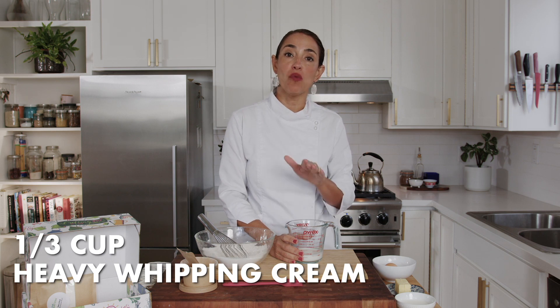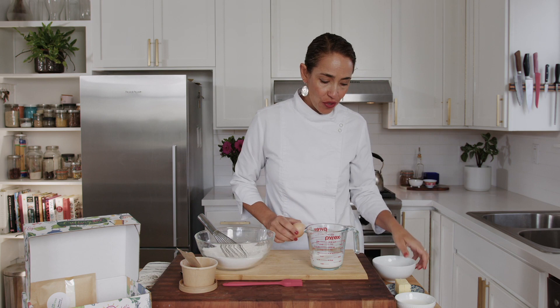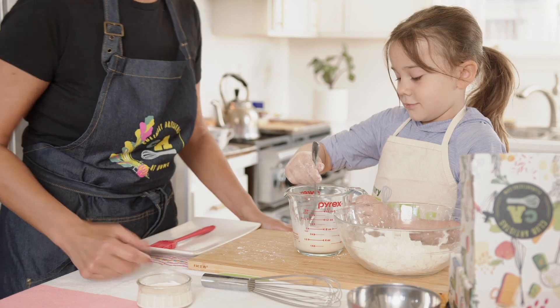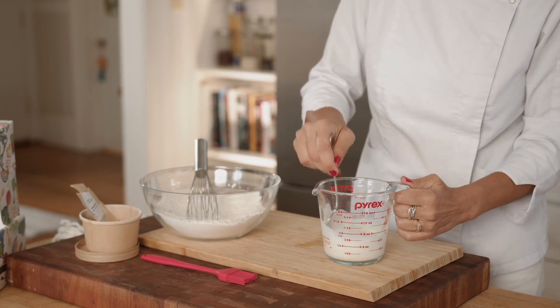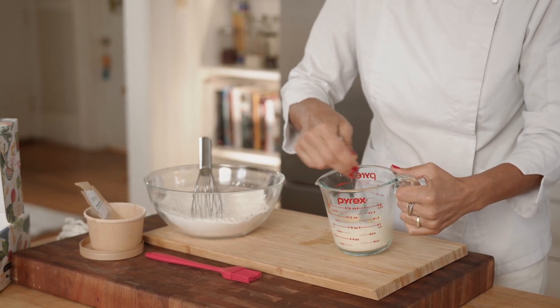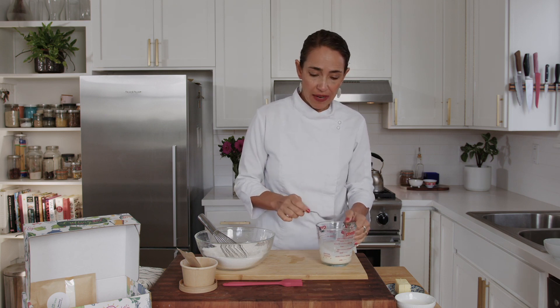My dry ingredients are ready. Now I'm going to prepare my wet ingredients. We need to measure a third of a cup of heavy whipping cream. A big secret of scones is a lot of fat — cream, butter, egg yolk. We are going to separate the egg white and egg yolk — a perfect job for little chefs. I like to use my fingers to grab the yolk. Here I'm mixing the cream and egg yolk just until you have one uniform color, so the yolk is totally dissolved into the cream. Set this aside.